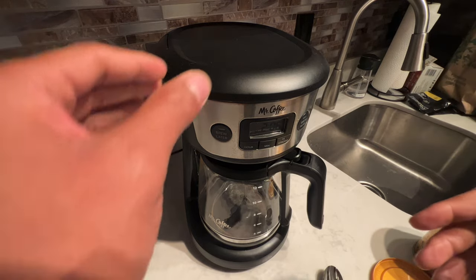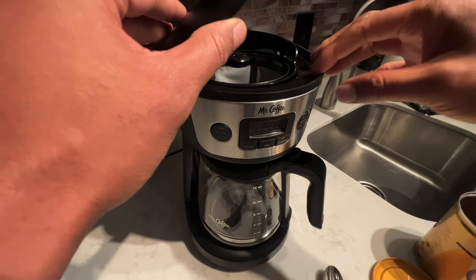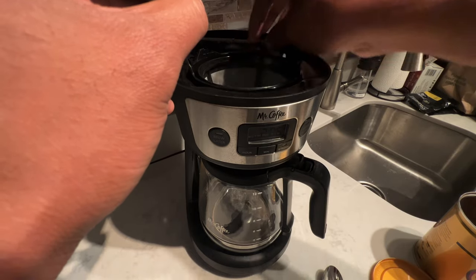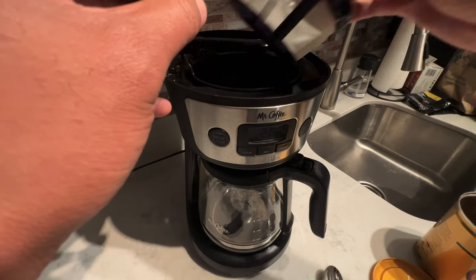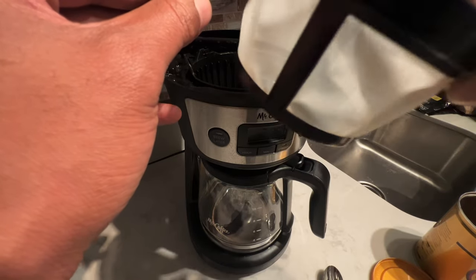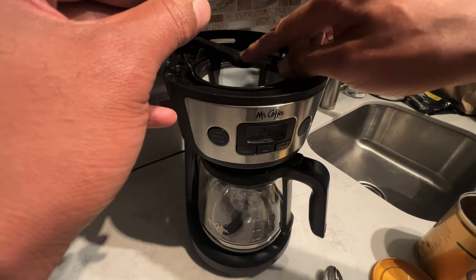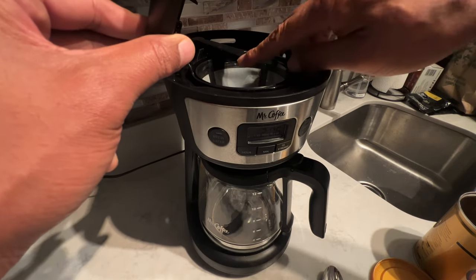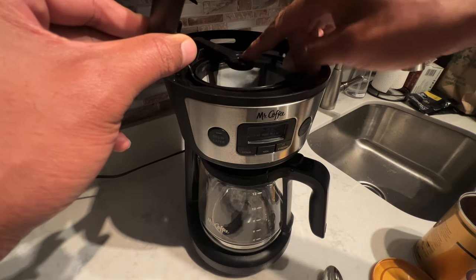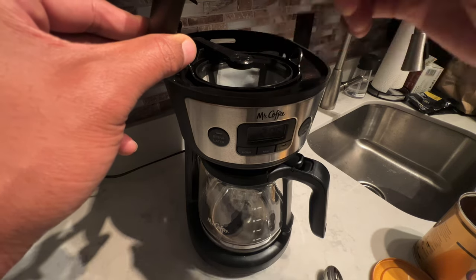Let's get started. First, I'm going to open up the lid of the coffee maker. You want to make sure that the coffee maker is off and not in use because you don't want to burn yourself. There's a filter right here, and I'm going to make sure it's in place in the filter cup. Make sure this arm is pushed backwards, because you want to add coffee to this filter. This arm is what actually pours the water on top of the coffee, making the drip brew.